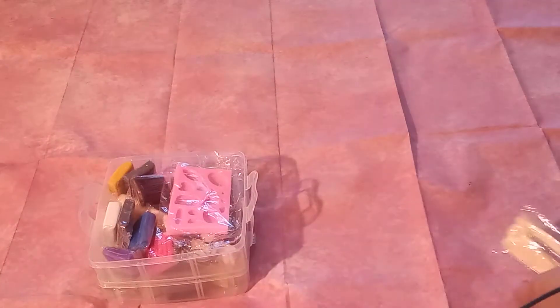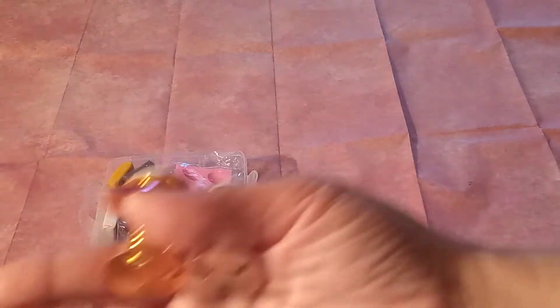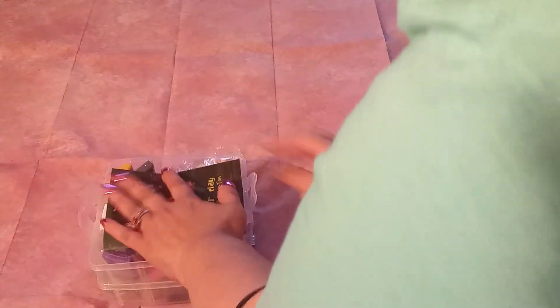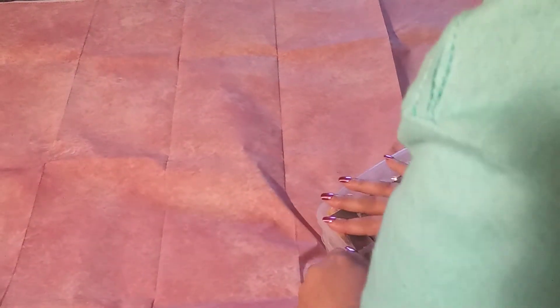Sorry for the crinkling, guys. These items — I have no clue what these are. My creator friends, if you know what those are, please drop me a comment. Let me know because I'm at a loss. I have no clue. Not going to lie, I am not going to lie — I have no clue what that could possibly be.